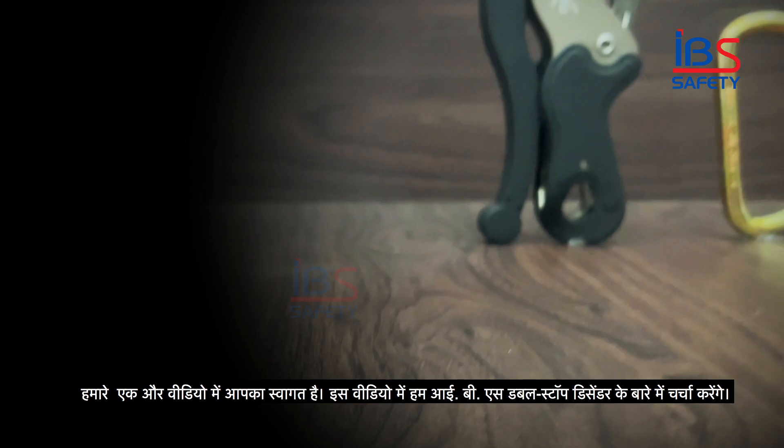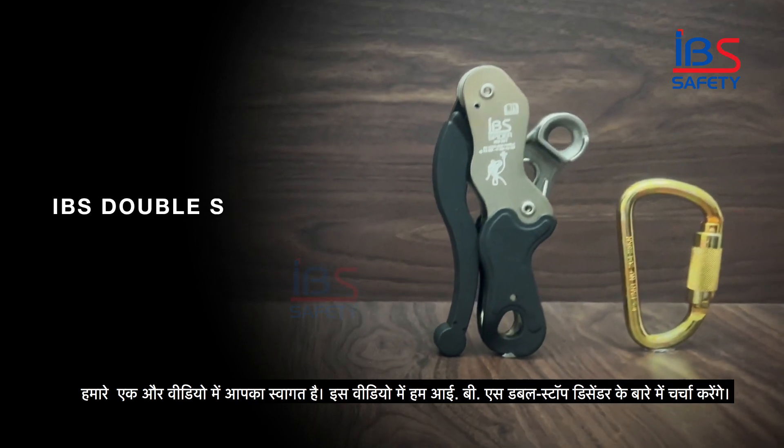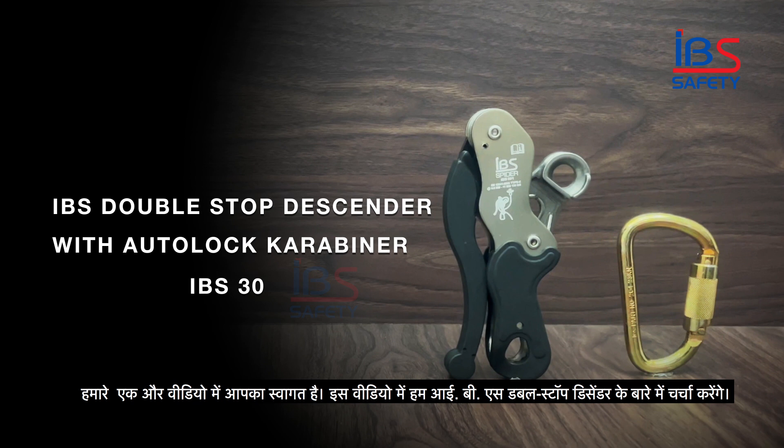Welcome back to our another video. In this video we will discuss about the IBS double stop descender.